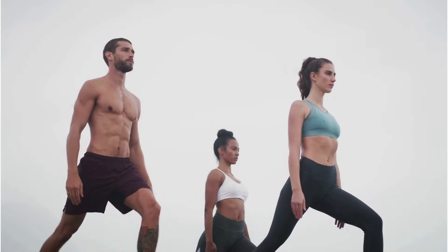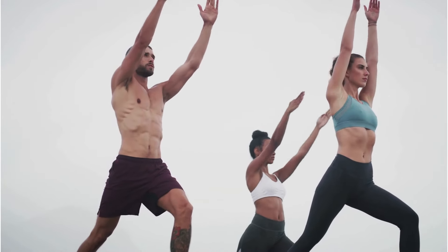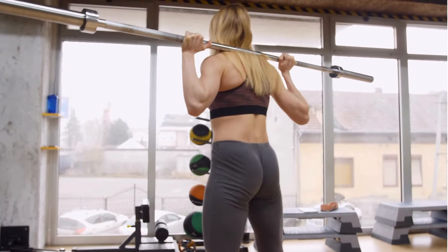Hey there! Welcome back to Active Body Insights, your ultimate destination for all things health and fitness. Today, we're excited to unveil a transformative journey for women with our top 5 exercises that will reshape your body in just 4 weeks.